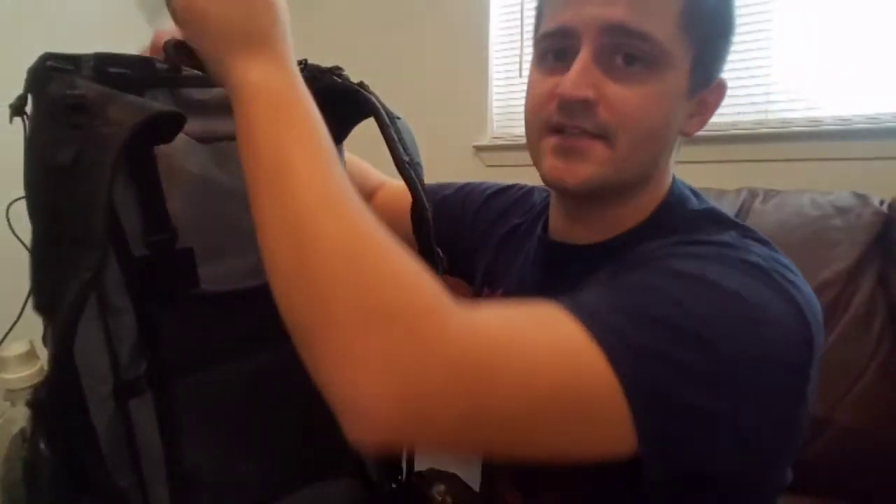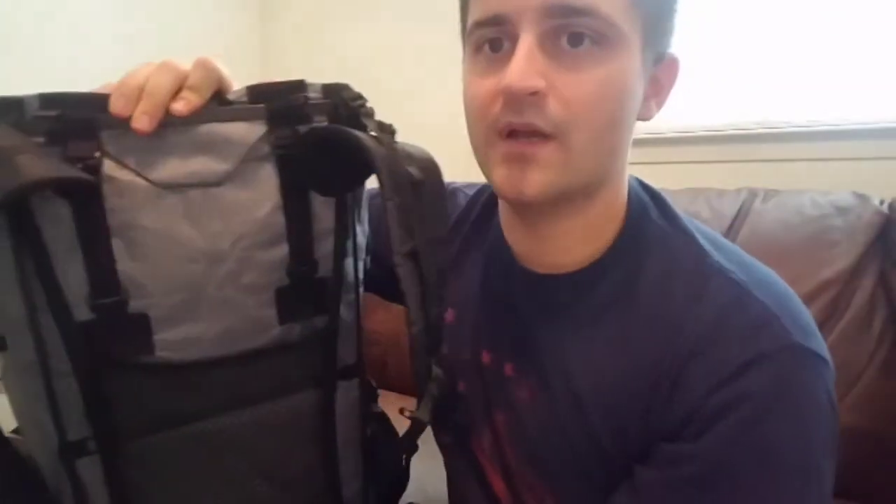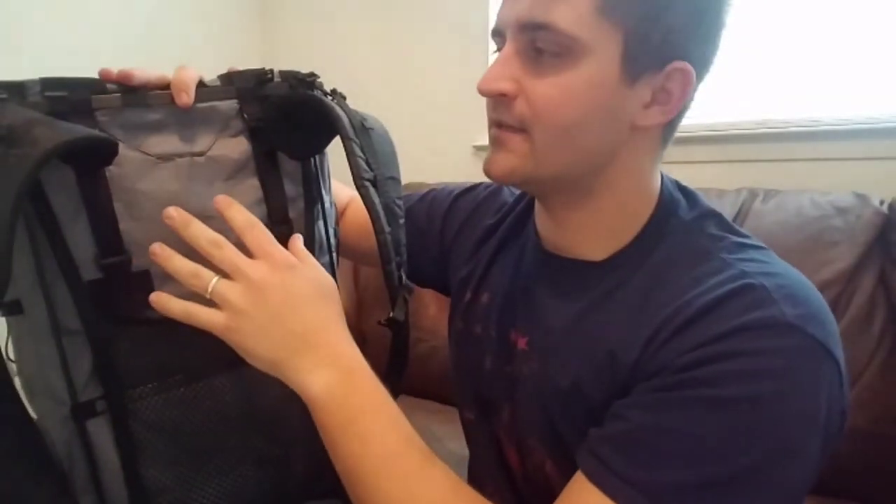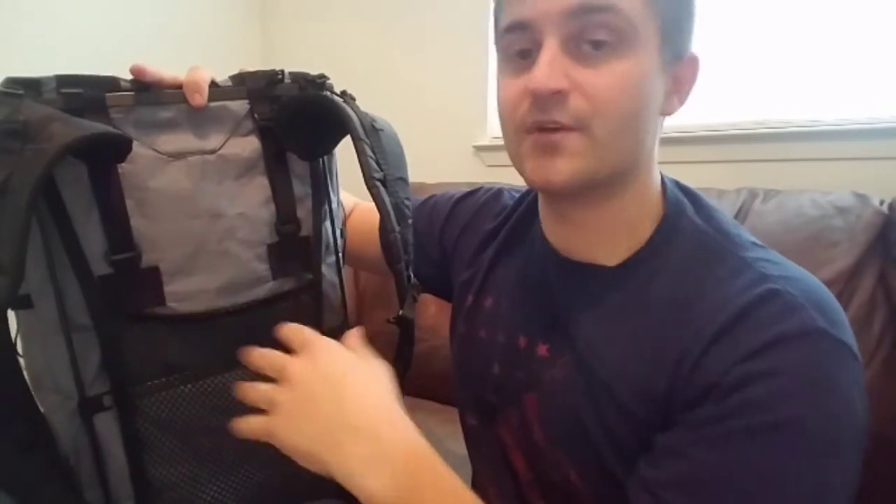Even though it does look like a dry bag with the roll-top construction, on their website they say it is highly water-resistant. The reason they don't say waterproof is this little flap on the back — you can reach inside and get into your pack through it. So there is a hole from the outside to the inside, which makes it water-resistant, not waterproof. If it does get submerged, you will get some water inside.